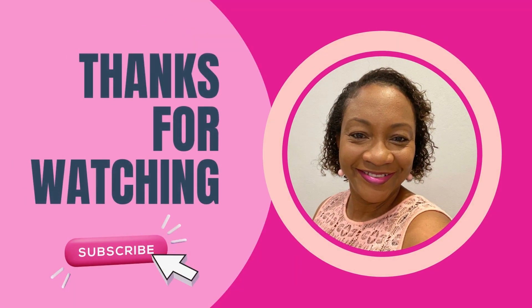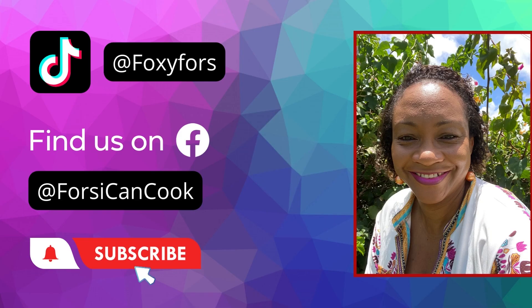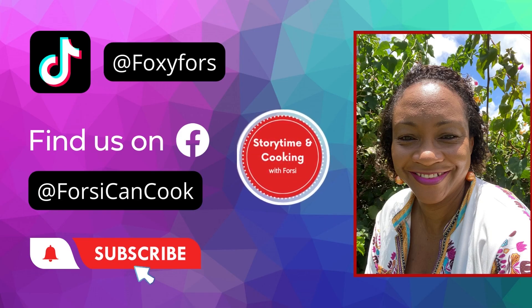Thanks for watching Storytime and Cooking with 4C. Please subscribe to my channel to watch more videos. You can also check us out on Facebook at 4C Can Cook.